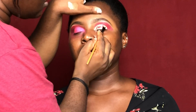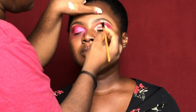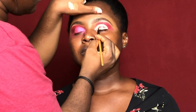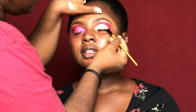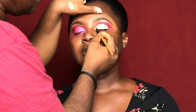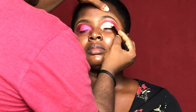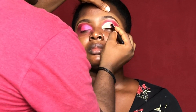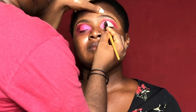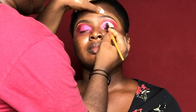Now I'm cutting her crease. This is a place where you actually want to be very precise and very careful so as to get that sharp cut crease. After achieving the cut crease, I just blend, blend, blend. You don't want to be too slow because this actually dries out kind of fast. Next I went in with a lighter shade of pink.